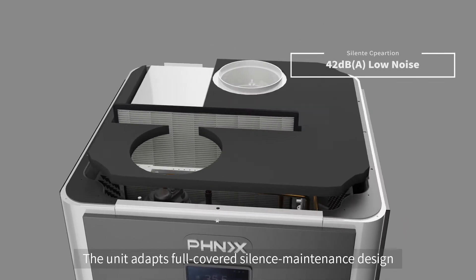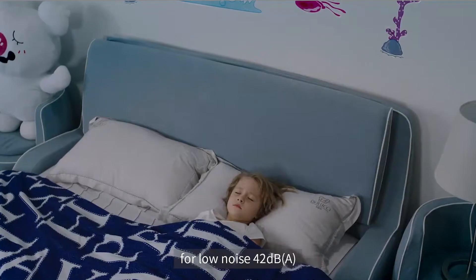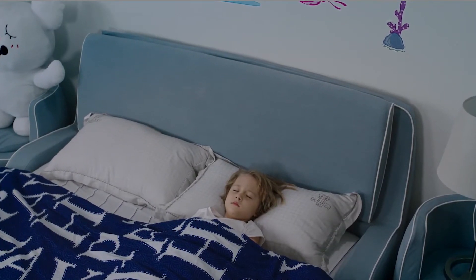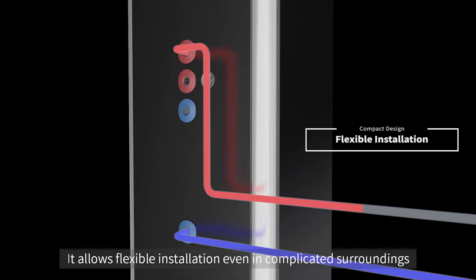The unit adapts a full-covered silence maintenance design for low noise at 42 decibels, allowing flexible installation even in complicated surroundings.